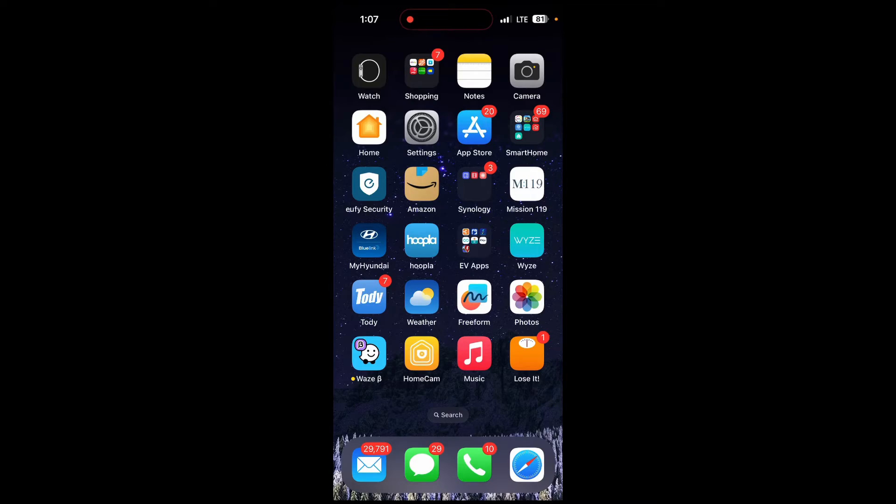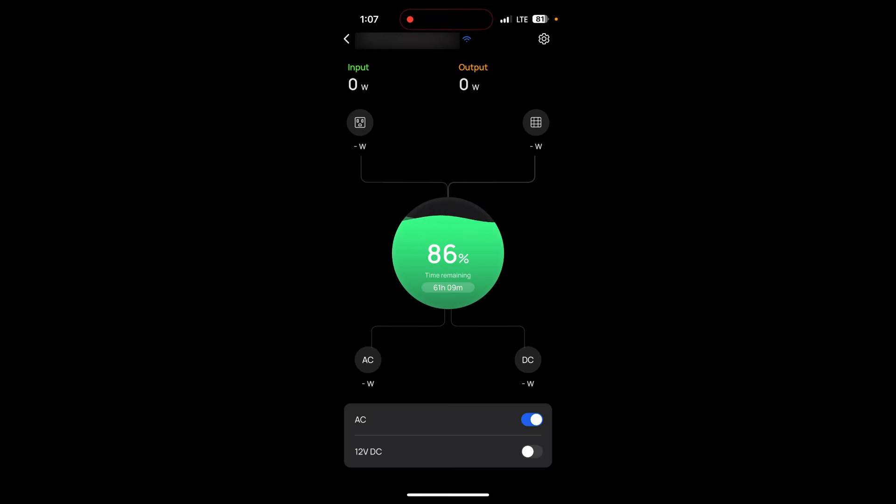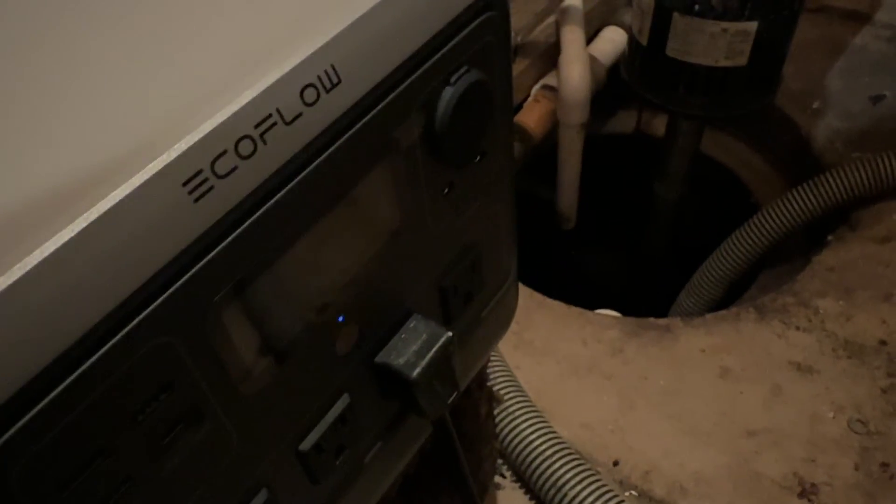It's about 1 p.m. and I'm not at home, so let's check in with the EcoFlow remotely. One thing I really like about this unit is that you can connect it to your home internet and monitor it while you're away. Opening up the app — it says we're at about 86%. I figure it's been cycling about once every 10 minutes, roughly six times an hour. Not too bad. Now it's around 8:20 p.m., so let's see how it's doing.